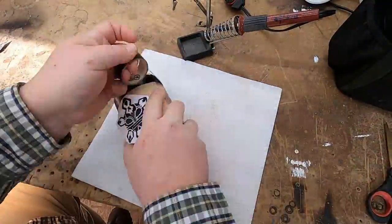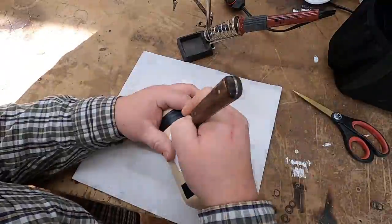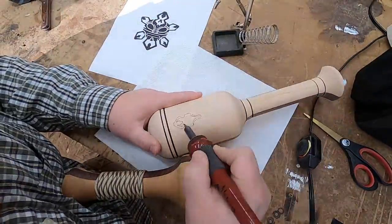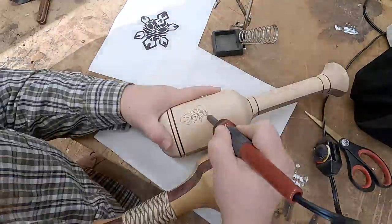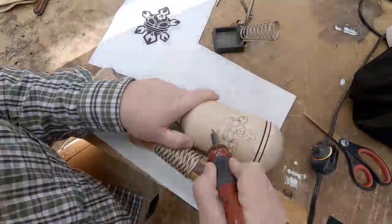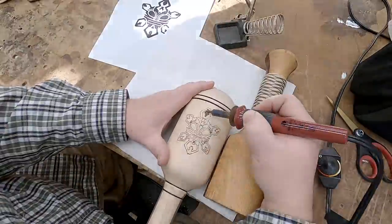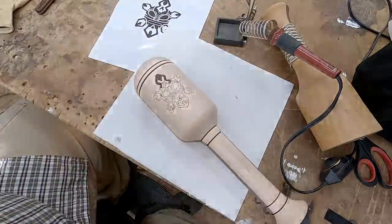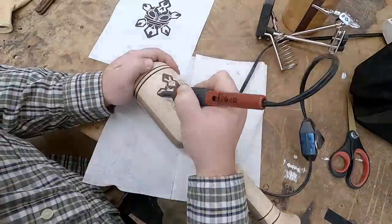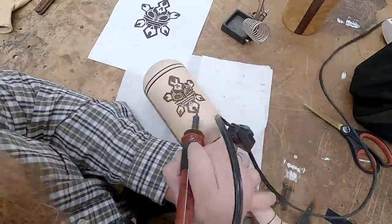Once the pilon was done on the lathe, I then took it over to the workbench to begin wood burning the symbol on the actual piece itself. This is the Taino symbol for the sun. Using my marking knife with a very sharp point, I poked holes all around the perimeter and edges of this design, all the way through the paper and into the wood itself. This effectively gave me one massive connect-the-dot pattern to then make sure I would burn correctly and filled in to match the image.